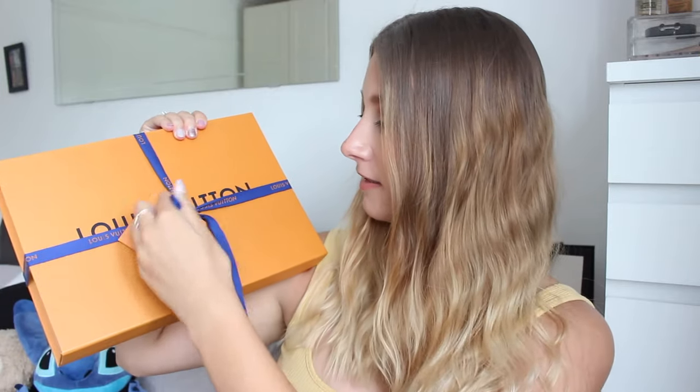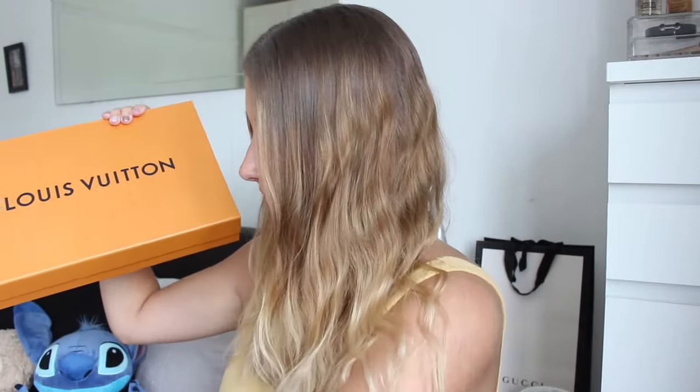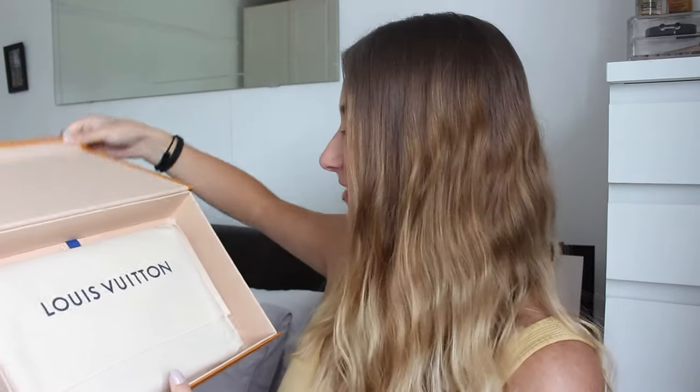Time to open this baby - I'm very excited. I don't want to ruin the bow. So off comes the piece of card and then off comes the ribbons. The box is obviously greatly manufactured as you would imagine it to be. Inside you just get the dust cloth, and then there's the dust bag that it comes in - just says Louis Vuitton, very fancy and suave.